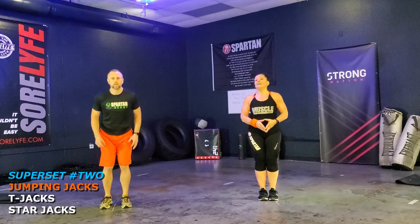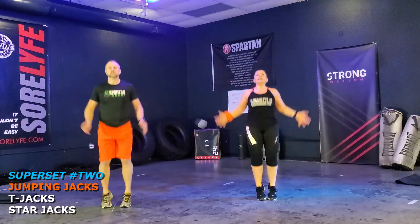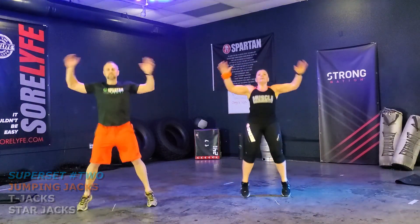And here we go. Ready? Go. One, two, three — full range of motion, hands up. Five, six, seven, eight — feet off the floor. Nine, ten, eleven, twelve. Yes. Very good.